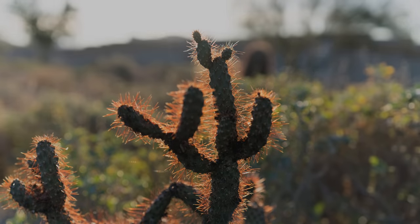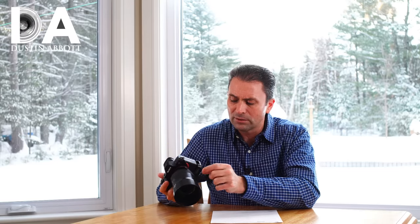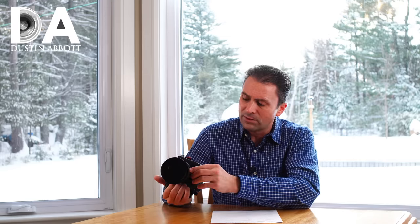The Batis 40mm F2 is a weather-sealed lens. It has a gasket at the lens mount as well as internal seals, which helps you shoot in a variety of situations. There is also a focus limiter due to the close focus nature of the lens, which can improve focus speed further. You can set it to focus from 0.4 meters to infinity, eliminating the close focus range. If you're in a lower contrast situation and experiencing focus racking, that limiter can help.